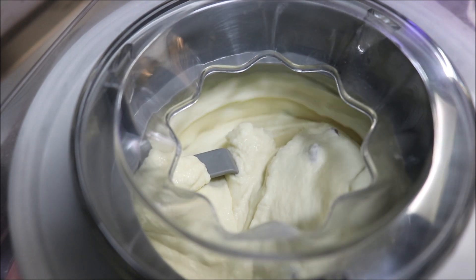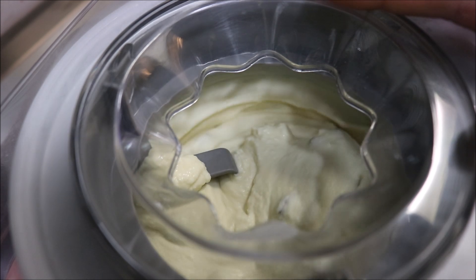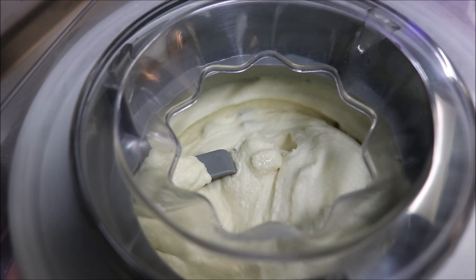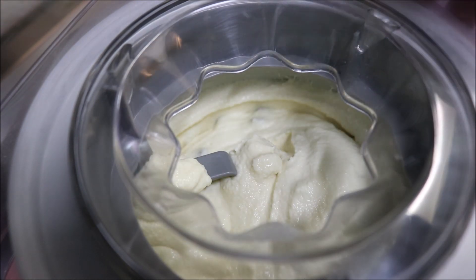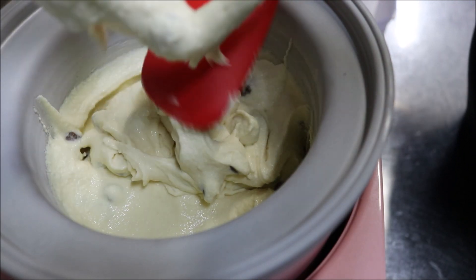Alright guys, so we're at the 30 minute mark now. As you can see, it's completely thickened up and it's looking very nice, thick and creamy. So what we're going to do is turn the machine off now and empty this into another container. Make sure to get everything off — we don't want to waste anything.